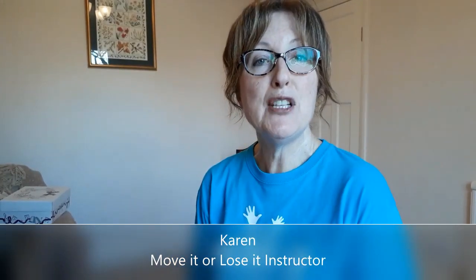Hello, I'm Karen. I'm a Move It or Lose It instructor and physiotherapist and in this video we're going to look at the basic structure and function of the spine and I'll be giving you some hints and tips to help you keep your back healthy. If you want to join in with some posture awareness and correction later, make sure that you have a sturdy chair nearby and that you're wearing suitable footwear.